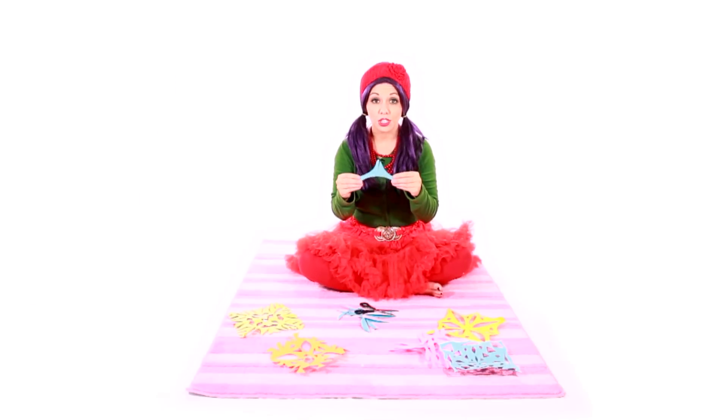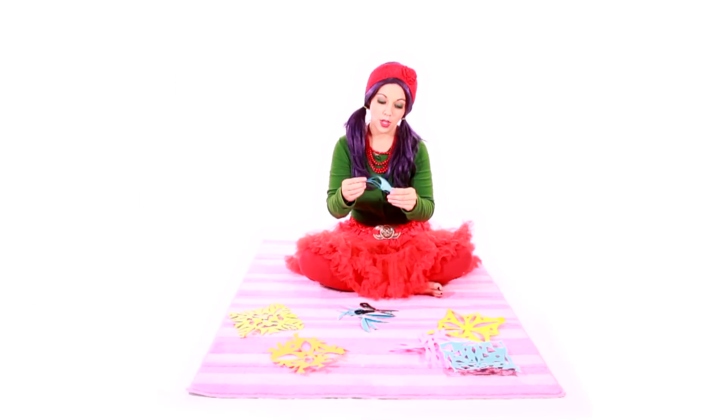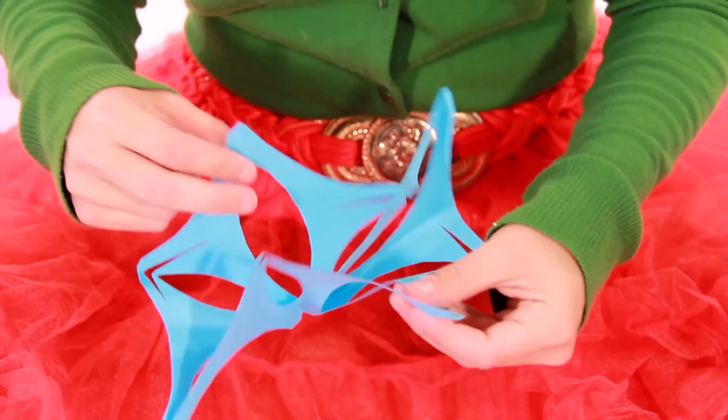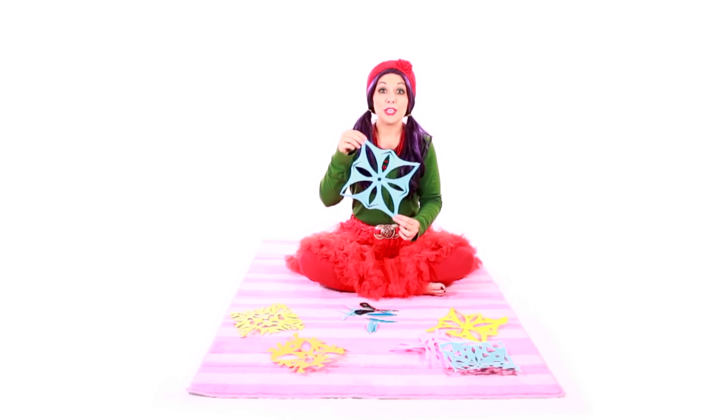Great! Now we can unfold our snowflake and see what it looks like. You have to be really careful when you're unfolding it — sometimes it can get stuck together. It's beautiful!